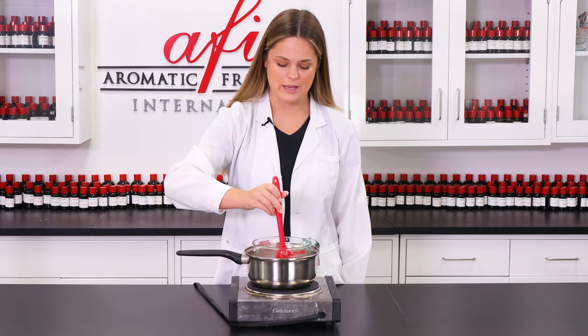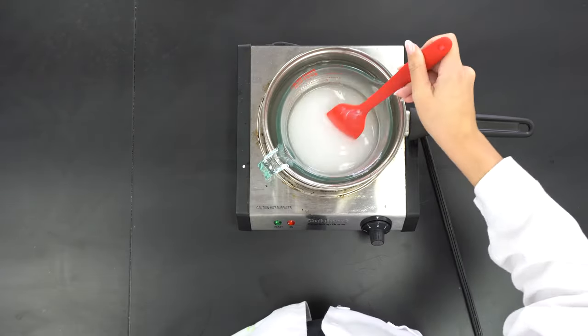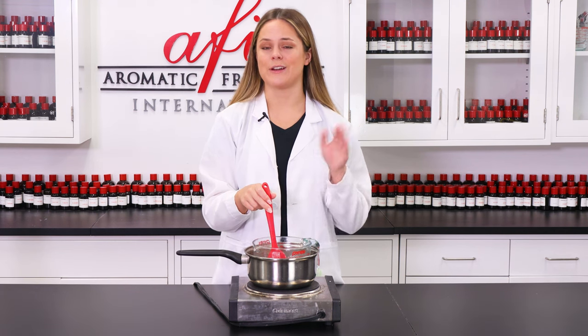I'm just checking back in here, giving it another quick stir, and I think we are at the right consistency. When the mixture is no longer grainy, which is what we have here, you can remove it from the heat and then carefully add in our next ingredient.